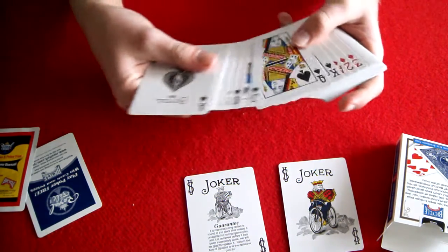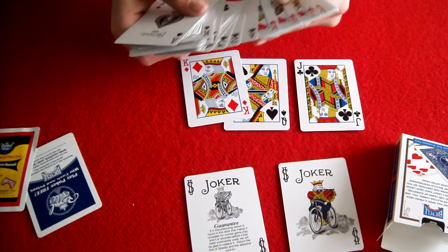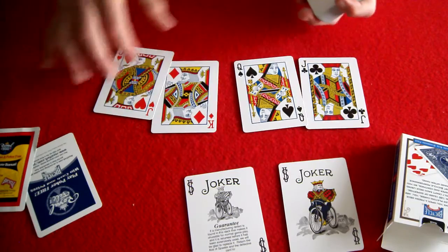The court cards are the same as any other Bicycle deck. There's nothing too special about the court cards, but they're pretty cool.